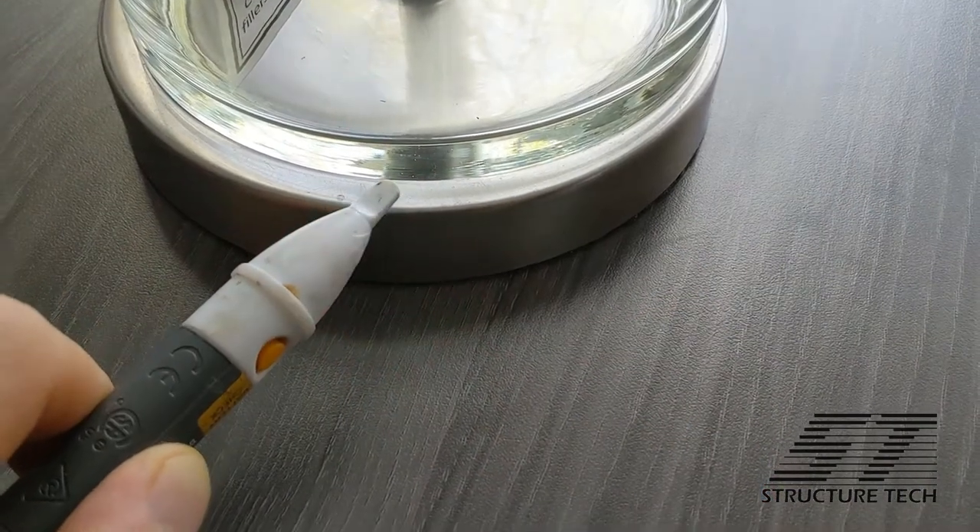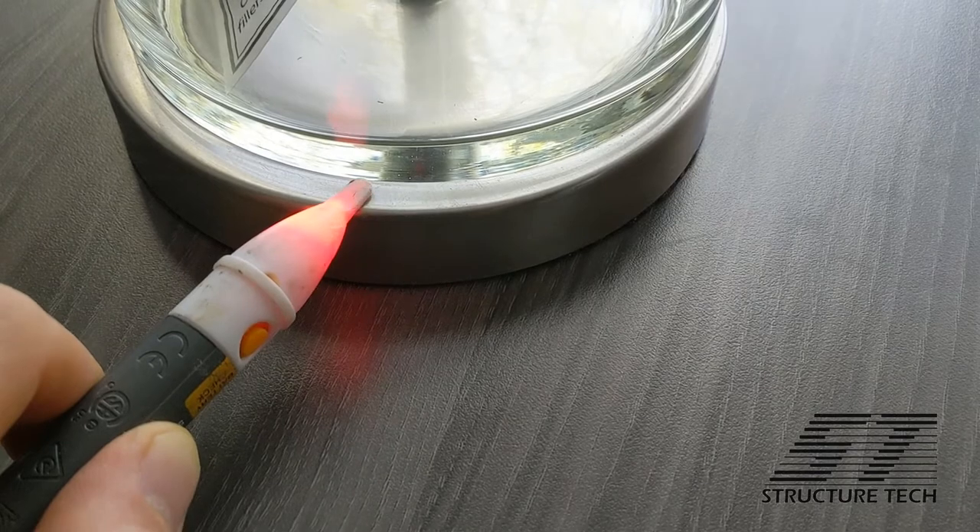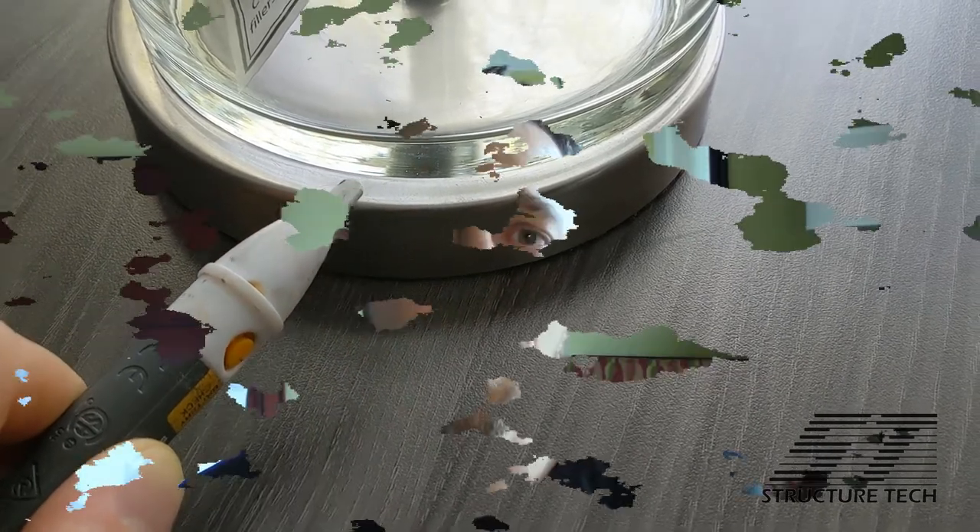If a fixture is not grounded, I take my tester and hold it up to that light — it's going to light up. Here's an example of me doing that with my desk lamp. For a metallic desk lamp, it should set off any voltage detector because none of these fixtures are grounded.